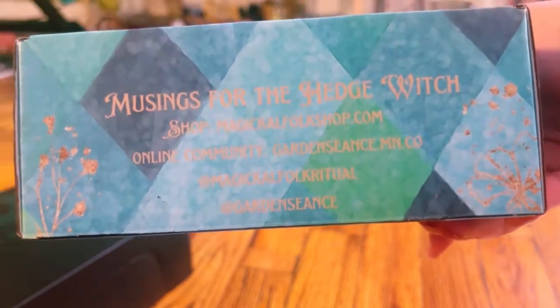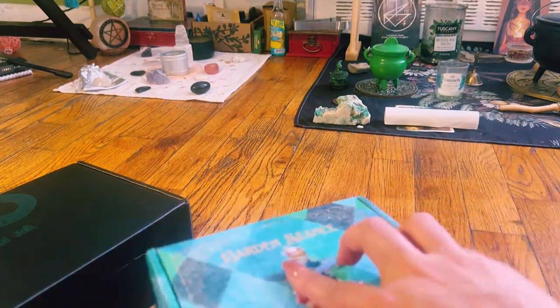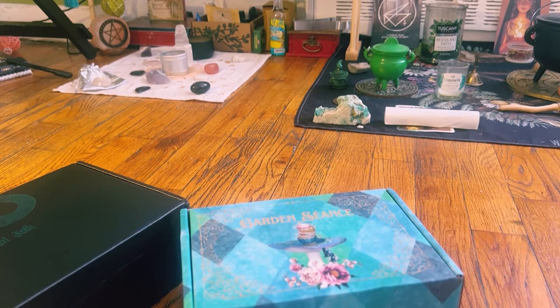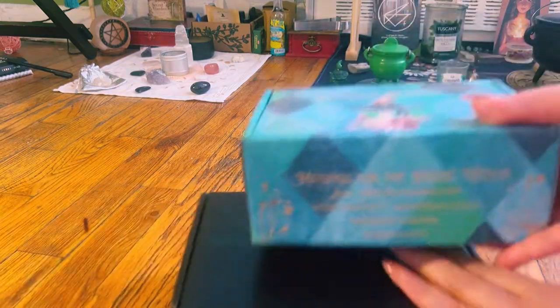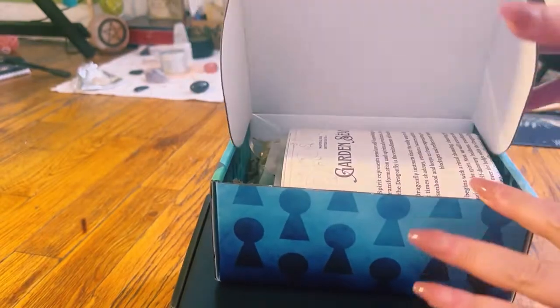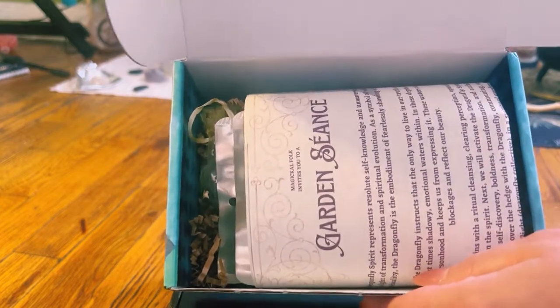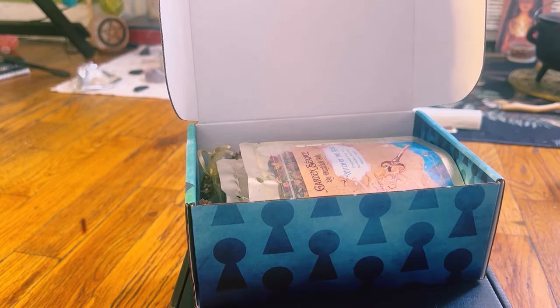This is Musings for the Hedge Witch, and the box is just uniform all around. It is giving me Alice in Wonderland vibes — always gorgeous packaging. This is the second box, and it is a very new box. This box is $20 including shipping. Here's what it looks like when you open it up. It comes in black mailers, both of them, so you can't see anything — it's totally private.